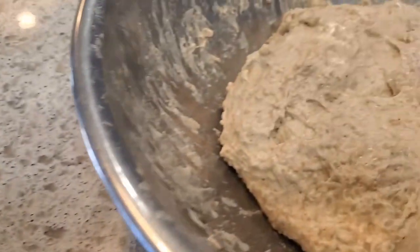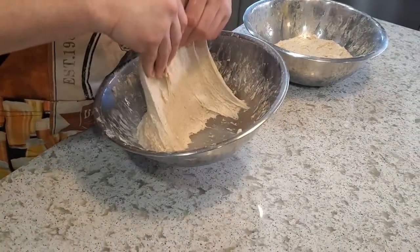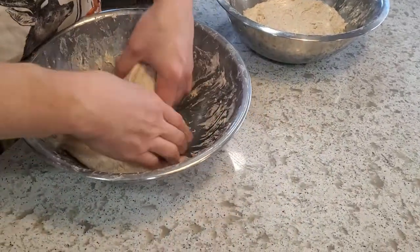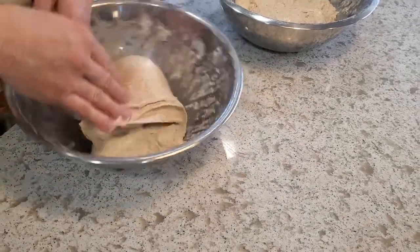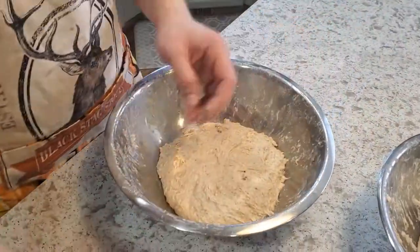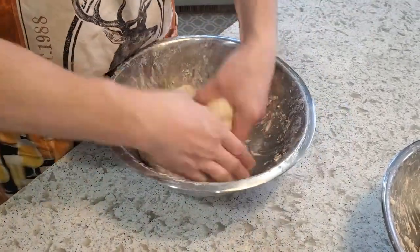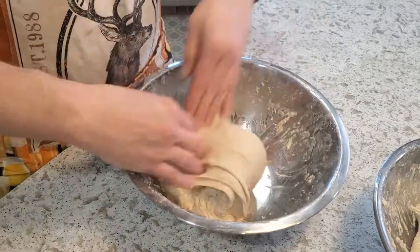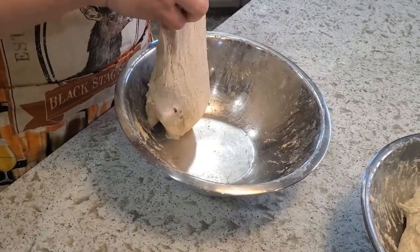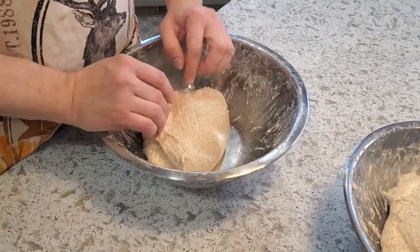Time for the first stretch and fold — here's the eggnog spice dough. I'm just going to do four little stretches around. Now quickly re-moisten — this is the one with the eggnog in it, a little bit firmer feeling dough. Feels so weird, cannot wait to see what this looks like when it's all done. I'll give them probably at least one more stretch and fold, so I'll wait half an hour and then do that.